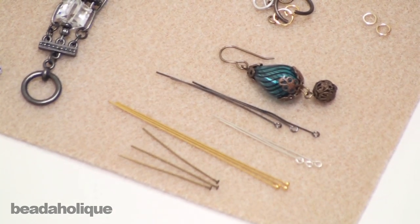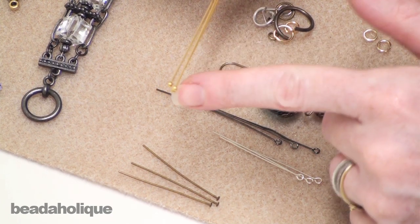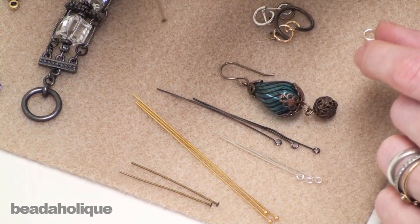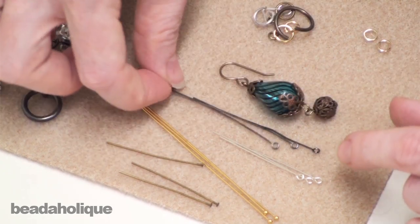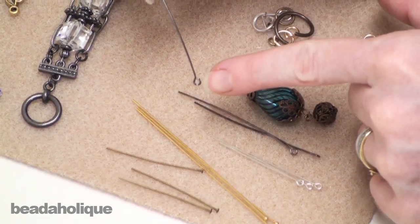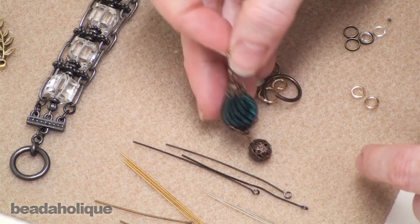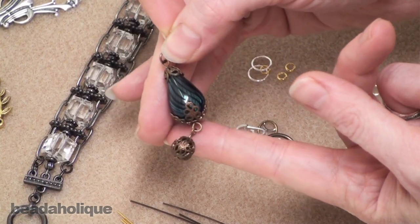A very common finding you're going to use a lot are head pins, which basically have a stopper at the end — whether it's a decorative ball, a decorative flower, or often a flat head. These are going to be the last part of your dangle, because there's nothing to hook them to. This little earring right here actually used a head pin down at the bottom — you can see that it comes to a stop and there's nowhere else you can go.